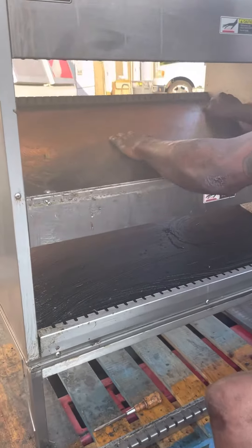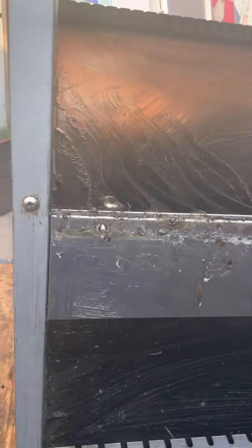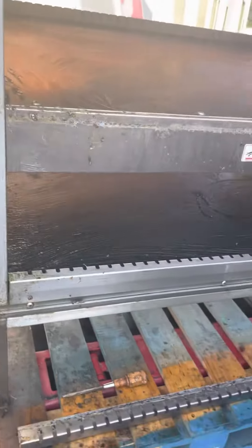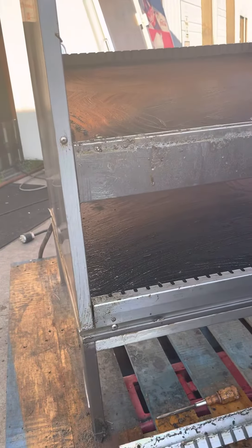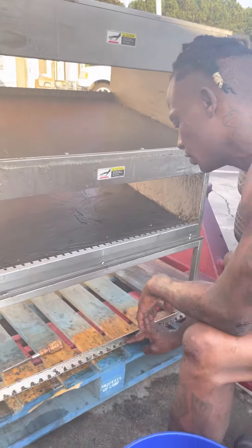The grease. God dang, man. I'm about to Easy-Off this. This is bad.